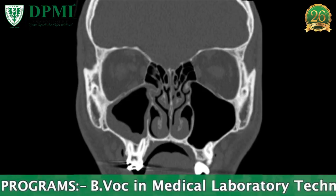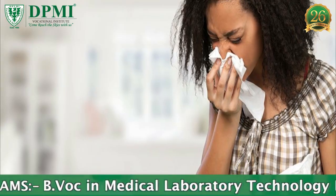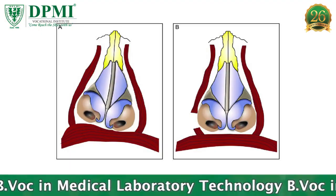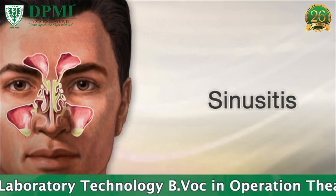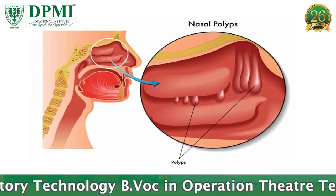Indications: Fractures, cough and cold, deformities, acute headache, tumor, sinusitis, and sinus polyps.